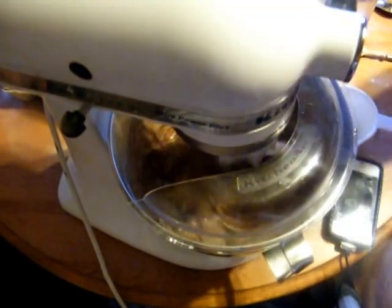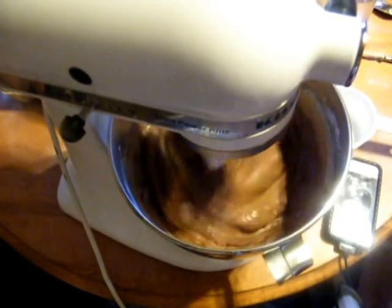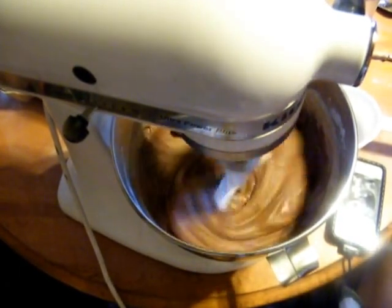A little tiny bit more. Yeah, that is looking beautiful. Now we're going to move on to the pan.